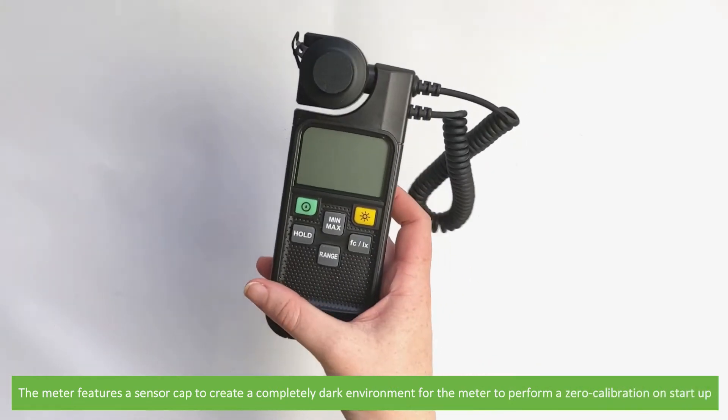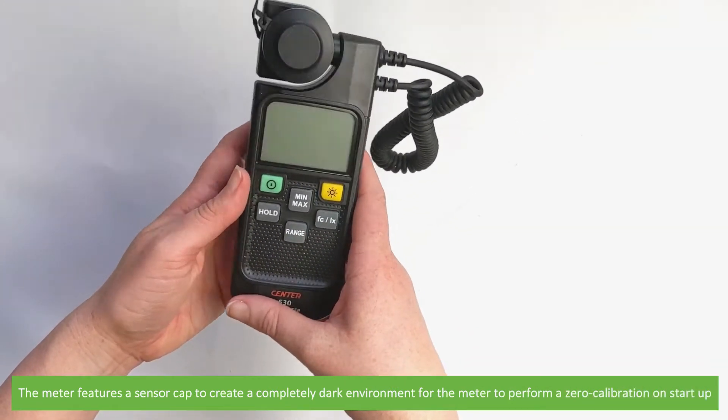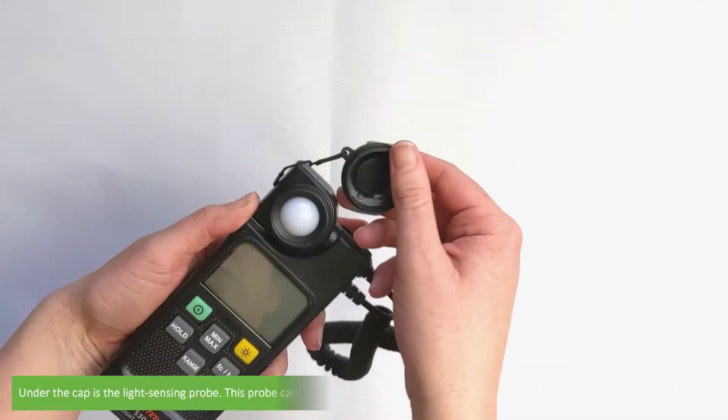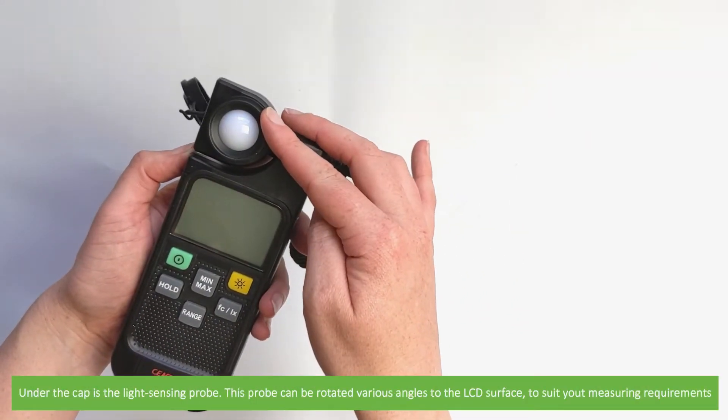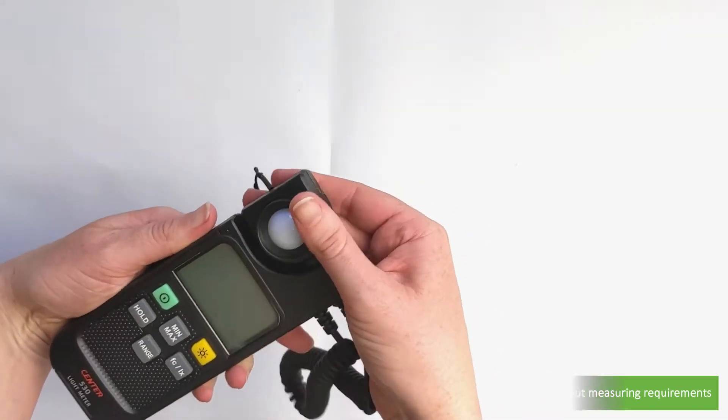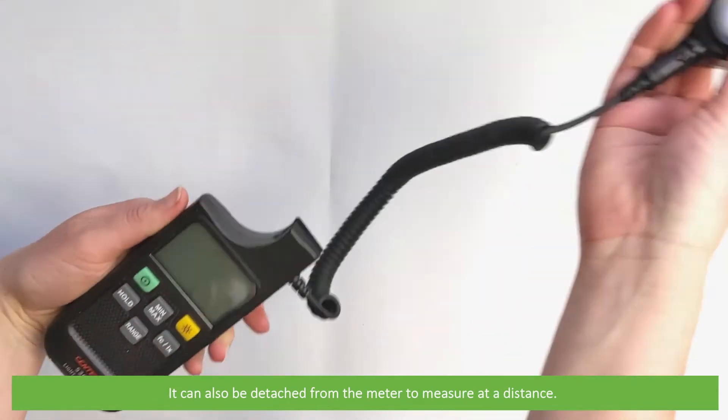The meter features a sensor cap to create a completely dark environment for the meter to perform a zero calibration on startup. Under the cap is the light sensing probe. This probe can be rotated to various angles relative to the LCD surface to suit your measuring requirements. It can also be detached from the sensor to measure at a distance.